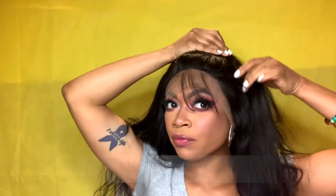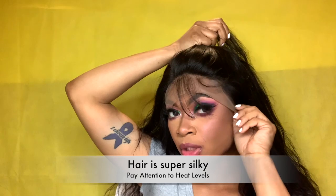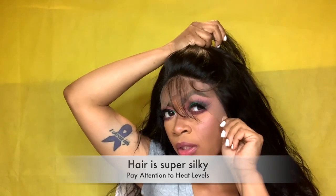The hair is pretty silky. I'm very curious to see how it holds up against a curling iron or a flat iron because the hair is so silky. I'm going to try and test it with the curling iron and also with flexi rods. I think flexi rods are gonna hold up better just because of the texture of the hair. The wig that I got — I want to say this was like a body wave.